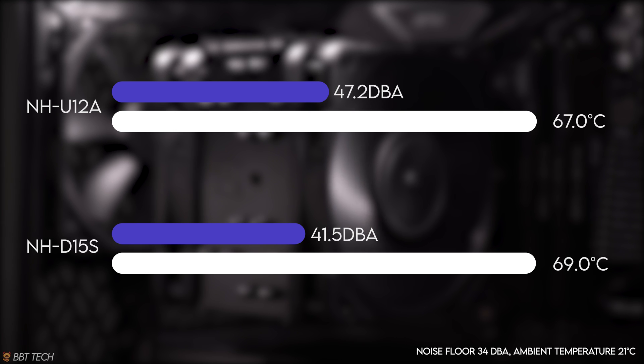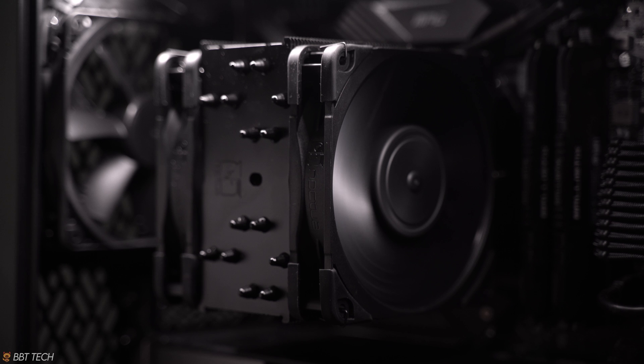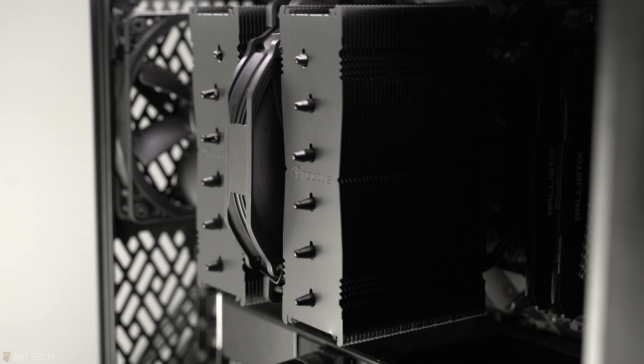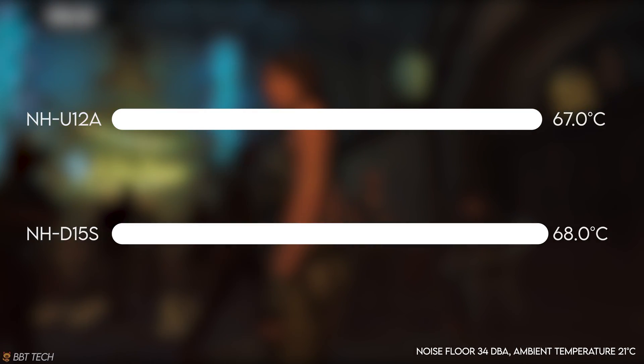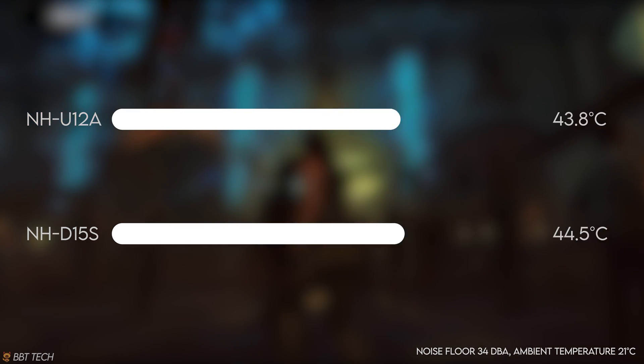However, when comparing both coolers at their maximum RPM fan speeds, the results change, with the U12A pulling ahead with a 2°C advantage, but coming at a much louder dBA reading of 47.2 compared to 41.5 on the D15s. This wasn't all that surprising since the U12A has newer fans running at a higher RPM of 2000 while also having 2 fans versus the 1 fan on the D15s. During the Shadow of the Tomb Raider benchmark, both coolers had about the same performance, but the U12A performed slightly better with a 1°C difference.